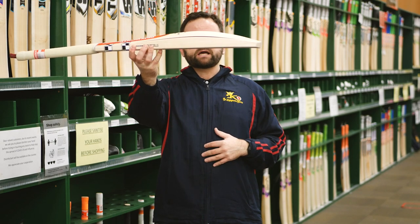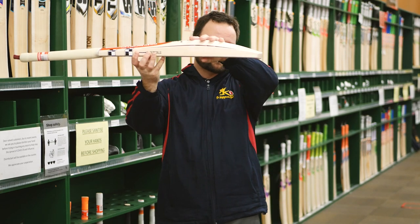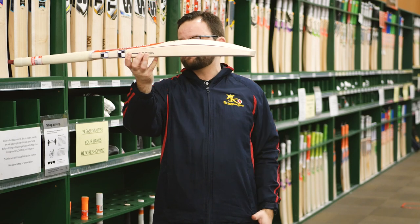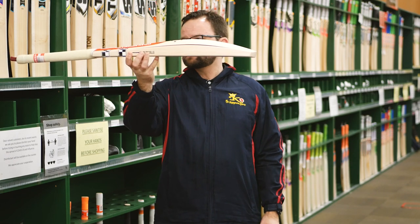Looking at the shape, it's more of a mid to low profile on these ones — a nice little shape, with a bit more going down to the back toes. Probably great for those guys that like to play off the front foot and drive the ball more.